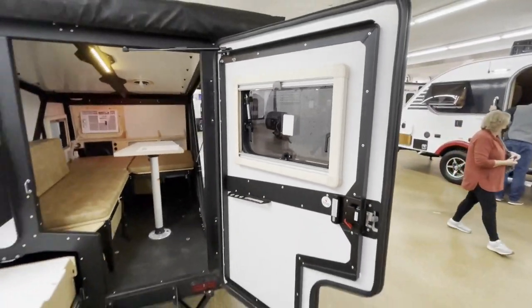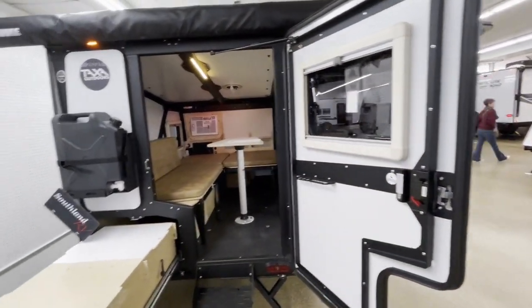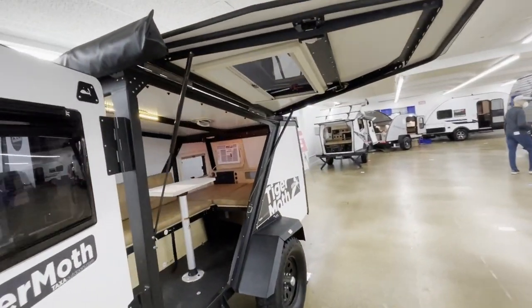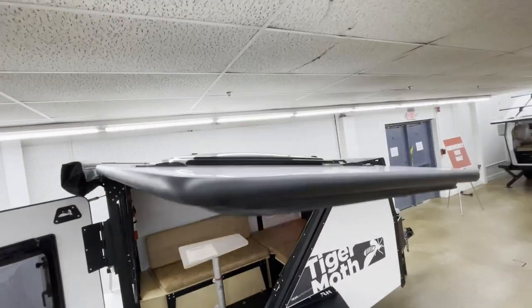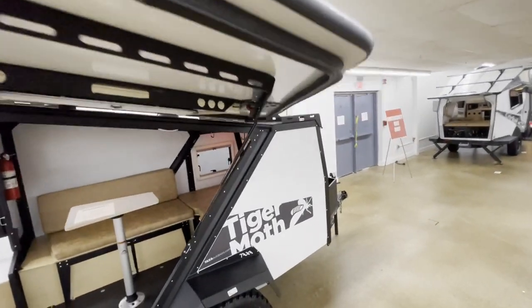Very interesting shape to the door, and this is awesome — it creates an awning. It's got a little bit of a slope to it so water runs off the front.